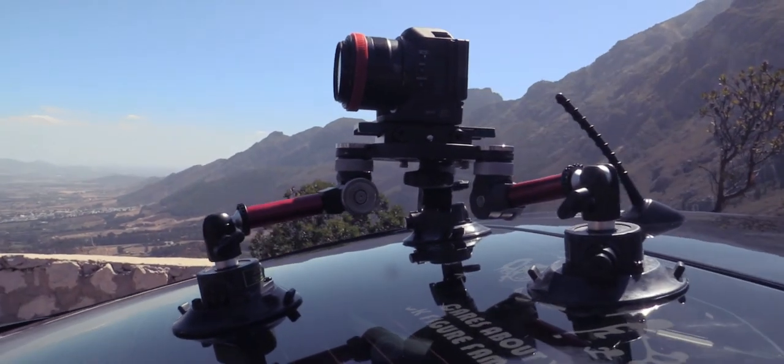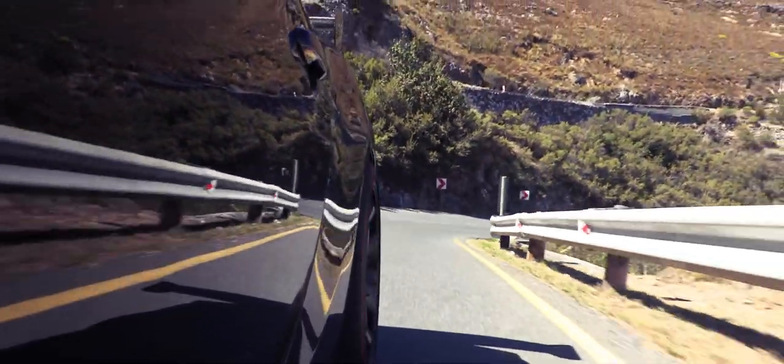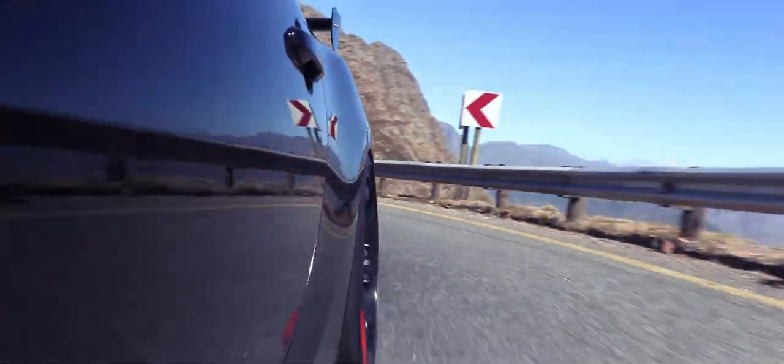The Camtree Power Mount. Not just moving your productions forward, but getting those tricky moving shots with confidence.